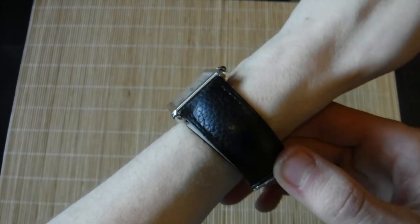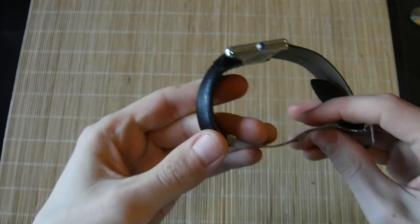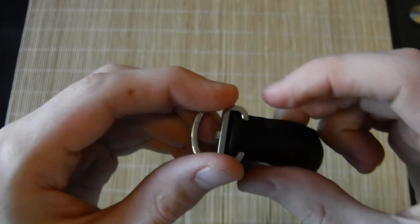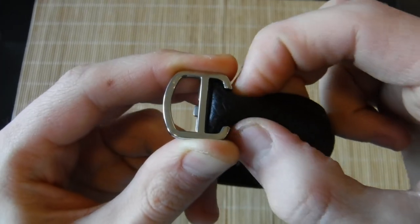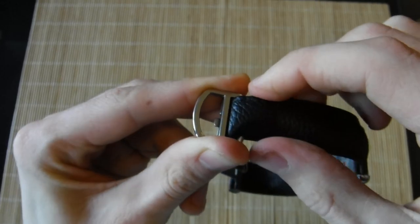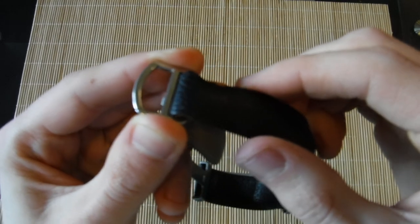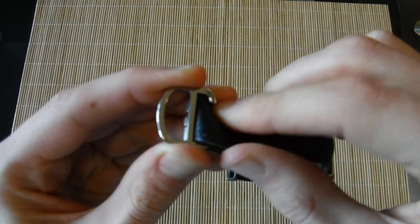The leather bands are held in place by these clamps here and here. What you do to adjust it is you just take it out of these clamps like this, doing one at a time if it's easier, and then the band can move freely. You simply adjust it to the desired length and pop them back into place like that.